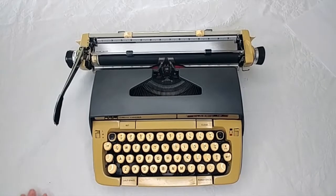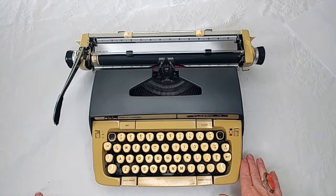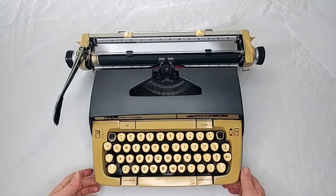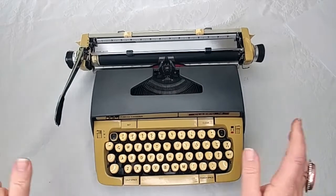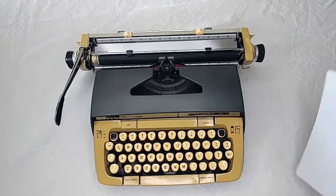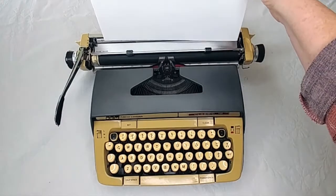Hey, this is Laura with Jot & Tittle Typewriters. Thanks so much for joining me today. I'm going to show you a Smith Corona Classic 12. This is a 1969, and it gets its name Classic 12 from the 12-inch carriage on this typewriter, which the longer carriages come in handy in case you have different kinds of projects you're working on that require larger papers.